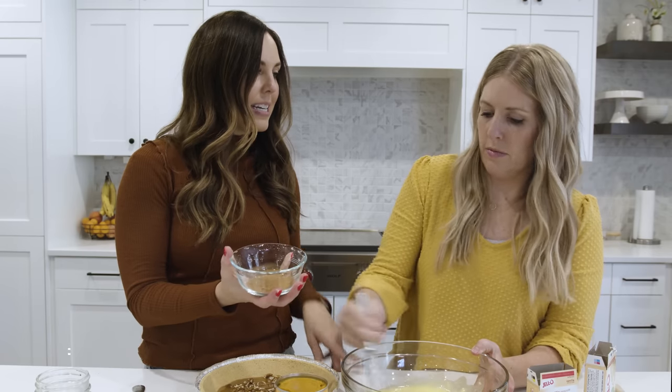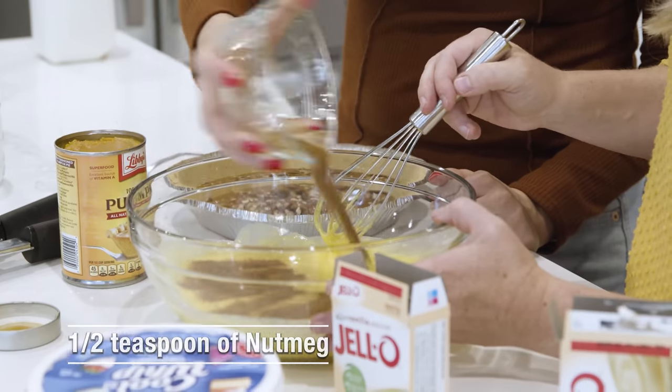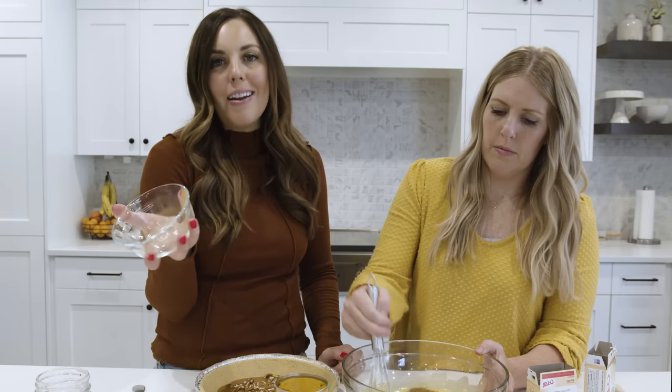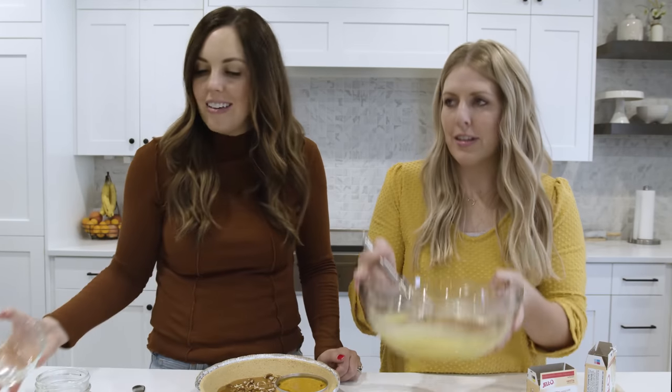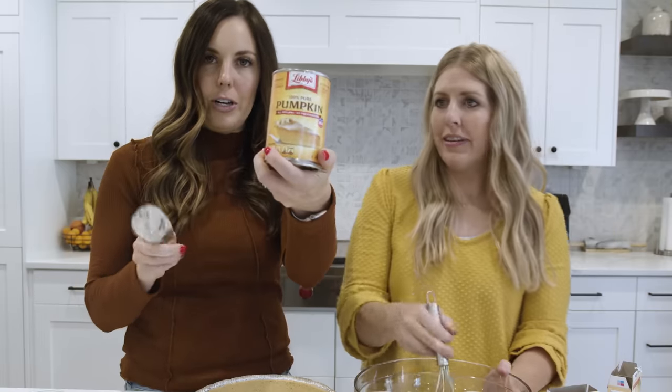I'm going to add in some seasonings: cinnamon and nutmeg — that's like the perfect fall scent. And then we are going to do one cup of pure pumpkin puree.